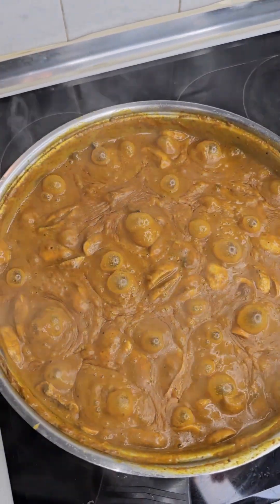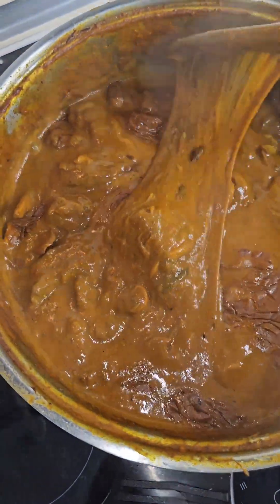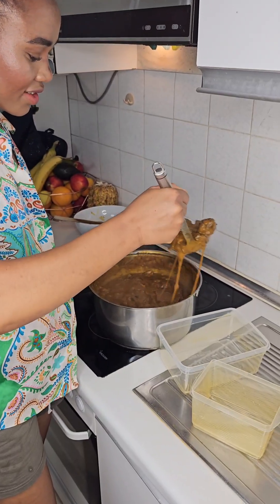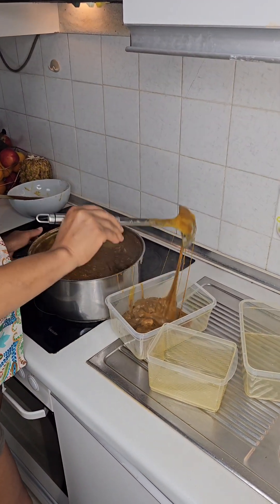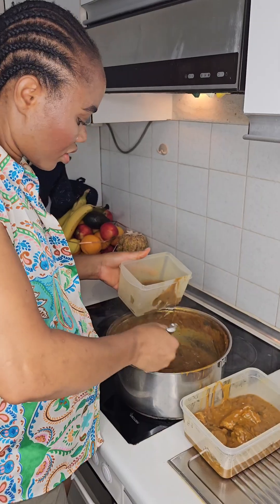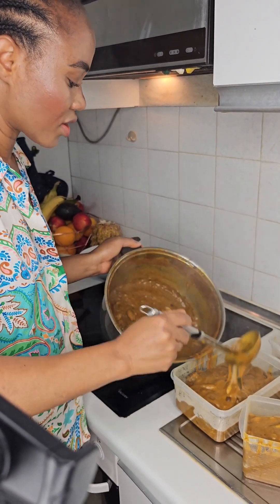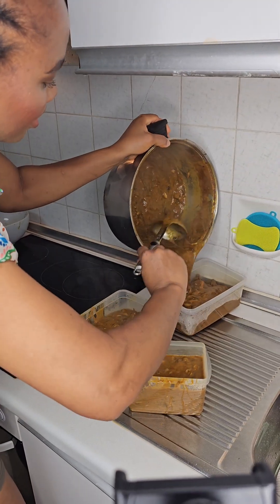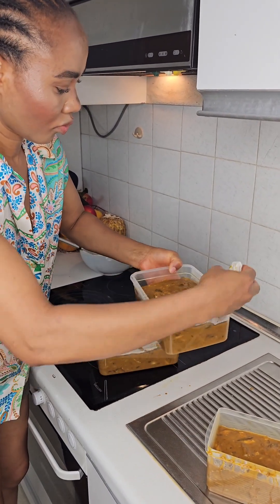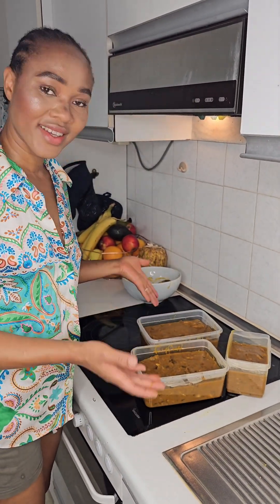Look at that pot of okbola soup! My soup is ready and we are ready to pack it. We mostly eat everything together — we don't make different food. Each bowl will go for at least one or two days in the freezer. Just bring it from the freezer, defrost it and use it. Thank you for watching!